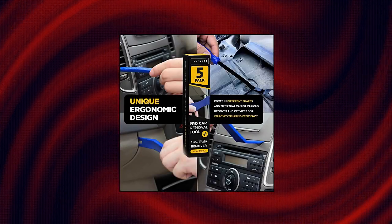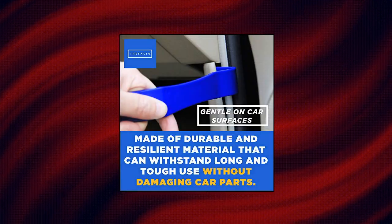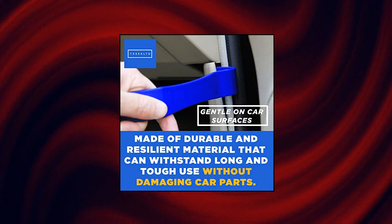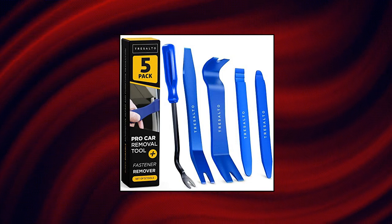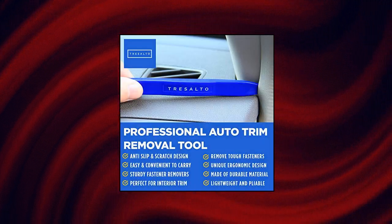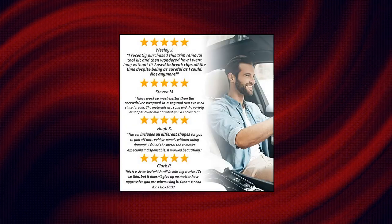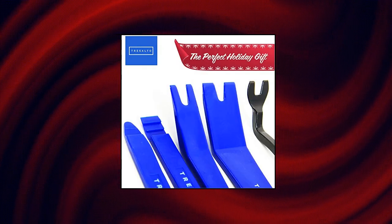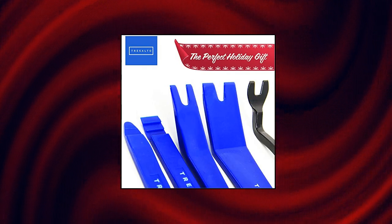Tresalto Auto Trim Removal Tools Set. Our premium-grade auto trim removal tools fit in any crevices and work excellently in removing exterior and interior trim, molding, wheel hubs, door panels, fasteners, dashboards, and more without scratching or damaging your car. It includes five job-specific auto trim removal tools to make internal and external automotive removals easy. Designed to be universally applicable to vehicles, boats, RVs, and more, so you can make repairs and maintenance with ease while also protecting the aesthetic of your car with its sleek design.